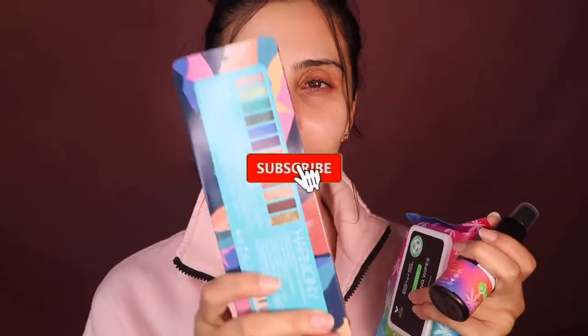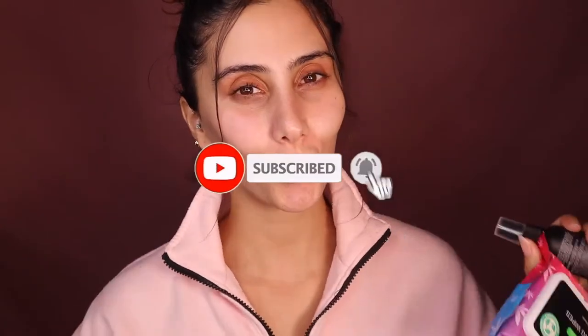Welcome back queens to Girl Jess. So today's video is all about cannabis — not about smoking it or eating it or whatever, but putting it on your face and seeing if it smells and seeing what it does to your skin. Let's go.